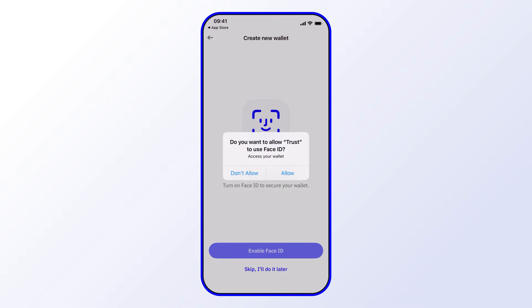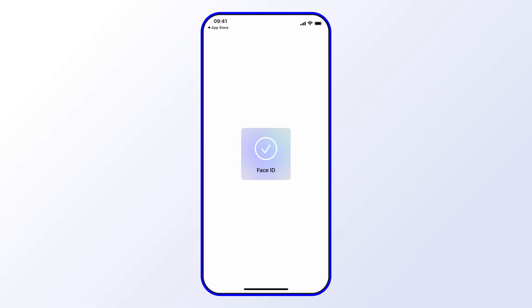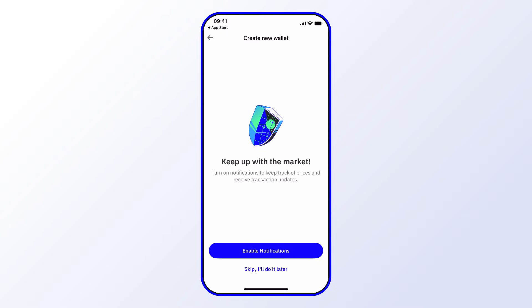Next, you're presented with the option to enable notifications. Again, it is something that we recommend so that you receive timely updates when it comes to security, promotions, different offers, as well as timely market information. Go ahead and enable that.